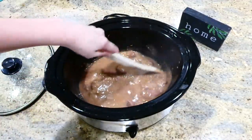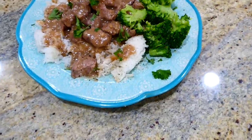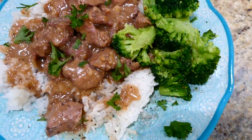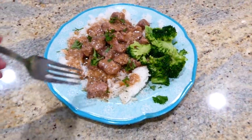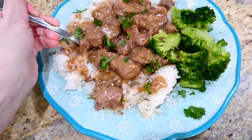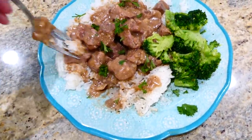After I added the thickened gravy back to my slow cooker, I gave it a really good stir and then it was time to serve it up. This is comfort food to the max. I served it alongside steamed broccoli and over a bed of white rice, but you could also serve it over mashed potatoes or egg noodles.